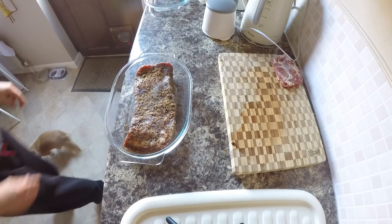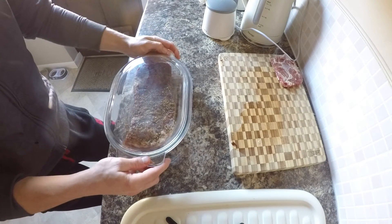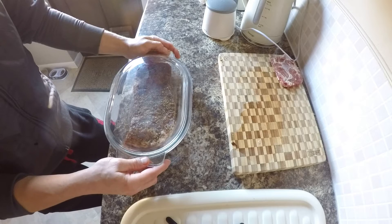Let's close the lid and don't forget: every 24 hours, turn it upside down.